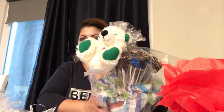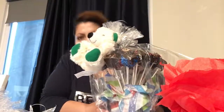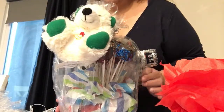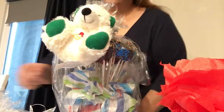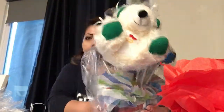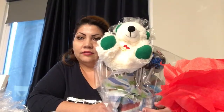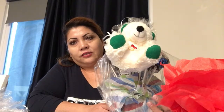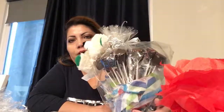And there you go — this is a gift basket, inexpensive. What do you think? That's my gift basket idea and it's an inexpensive gift. It just takes a little bit of time. I'll see you next time.